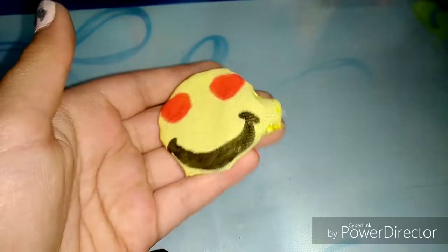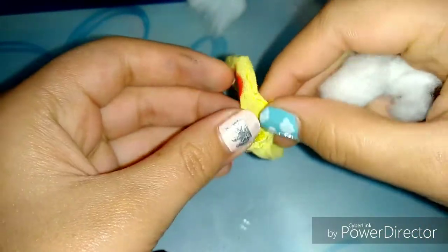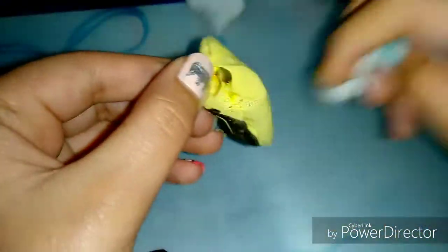Next, take cotton or you can also use pillow fluff. I am going to use cotton because I don't have pillow fluff right now. Fill it in with the desired amount of cotton.